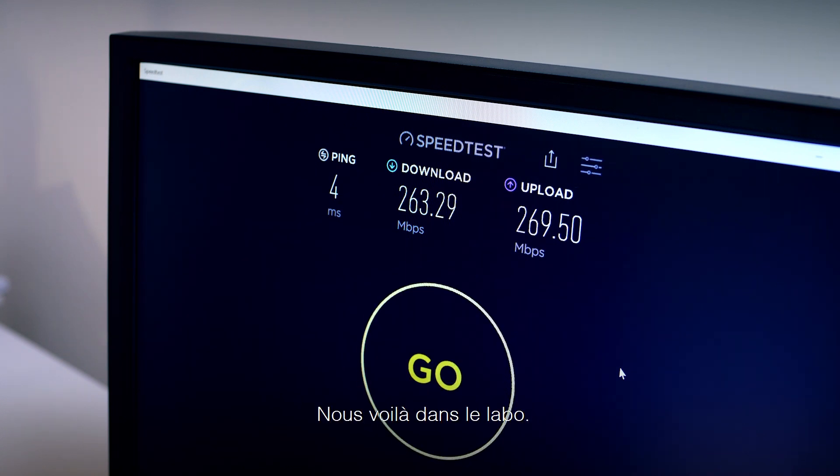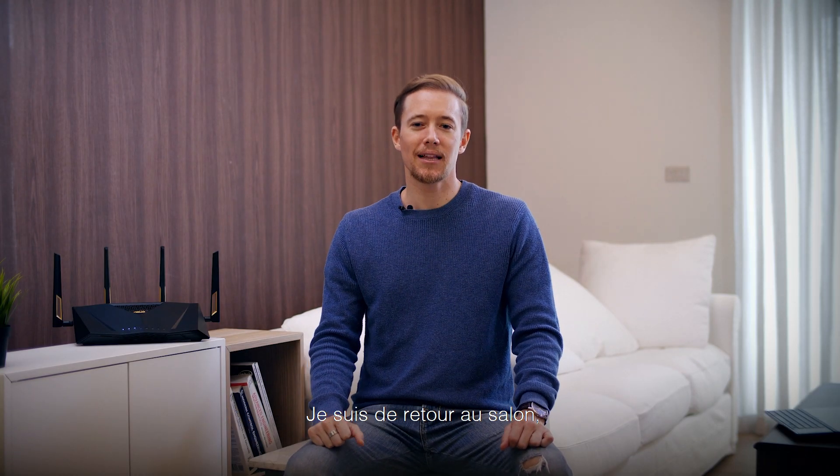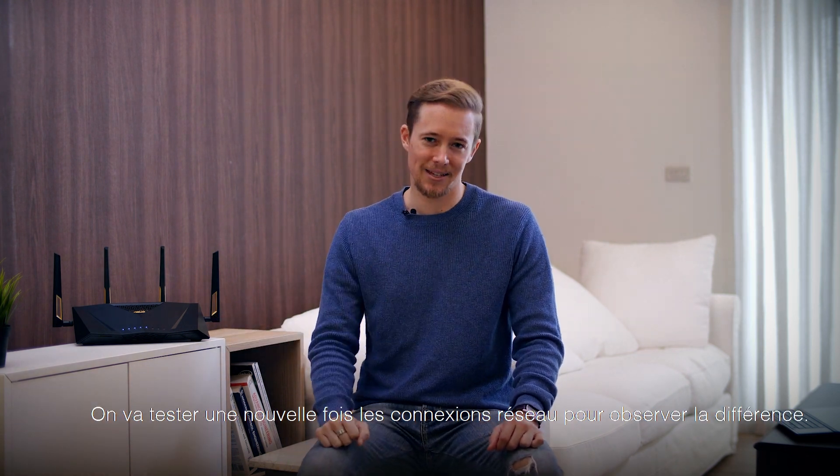Okay, so we are in the study room now and we're getting about 265 Mbps. Okay, so I'm back in the living room and we've set up our newer RTAX88U. So let's test the network again and see what we get.